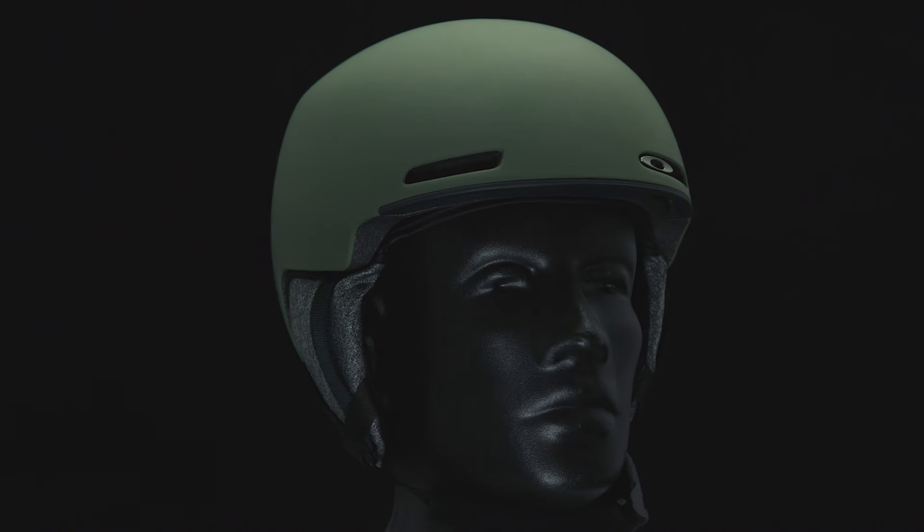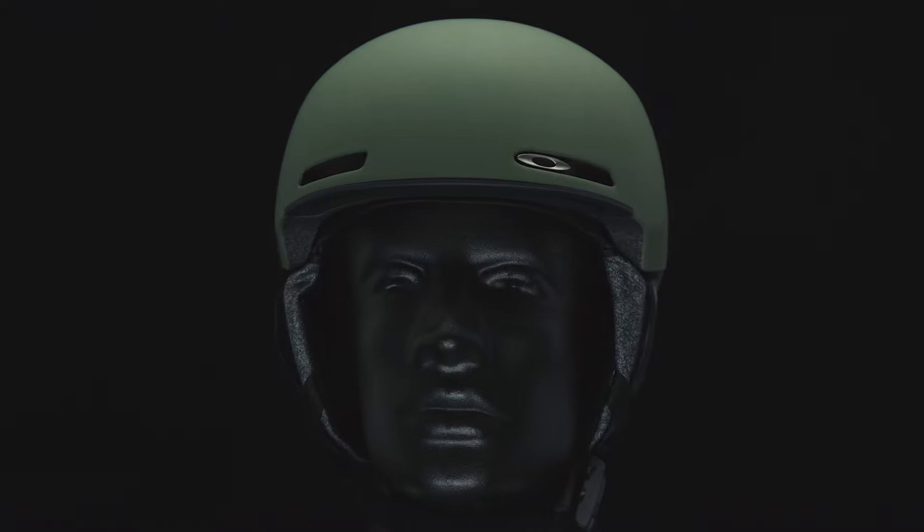The Mod 1 is available in three configurations: standard, Asian fit, and youth fit. For the Asian fit and youth helmets, we did an extensive fit trial to understand the length and width of the helmet to make sure that it fits appropriately.